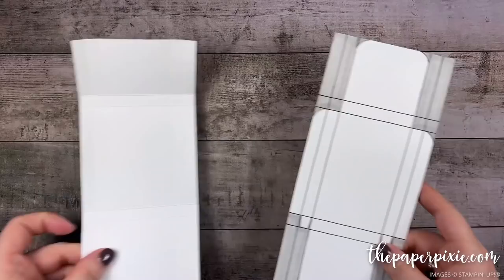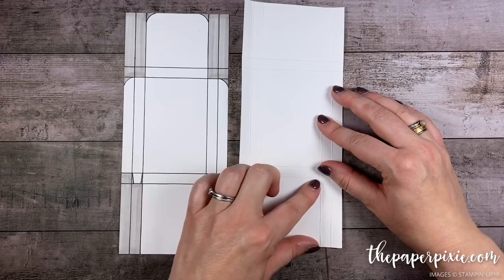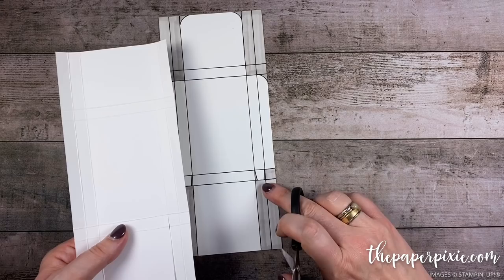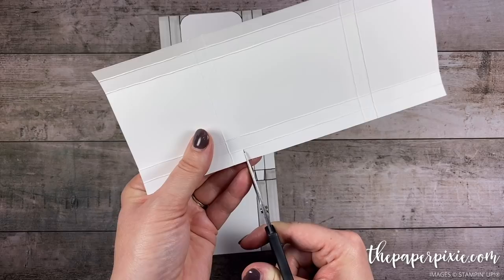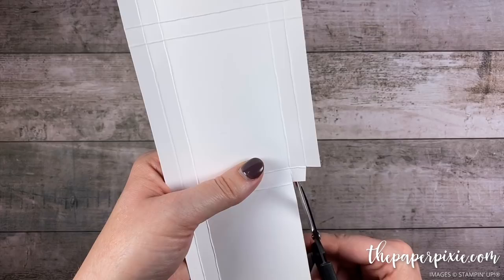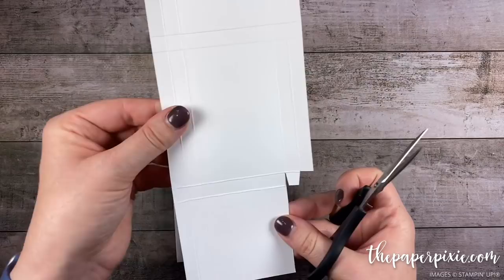Next I'm going to fold and burnish on all the score lines. Pay attention — you've got one section that's larger than the top section. This section up here is the top flap and this is the bottom flap. Starting with the bottom, come in from the right side two vertical score lines from the right and cut up to the second horizontal score line. Then to create the downward tabs, turn a quarter turn and cut up the second vertical score line in from the left but only up to that first score line. Then come in to the first vertical score line from the left and cut up to the second horizontal score line. Notch to create this tab — it's important that the tabs point downward so they don't get in the way of the Merci chocolate.